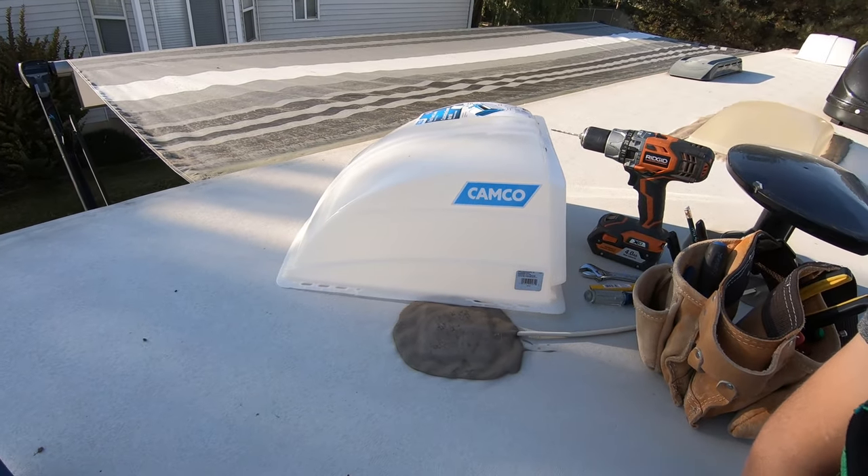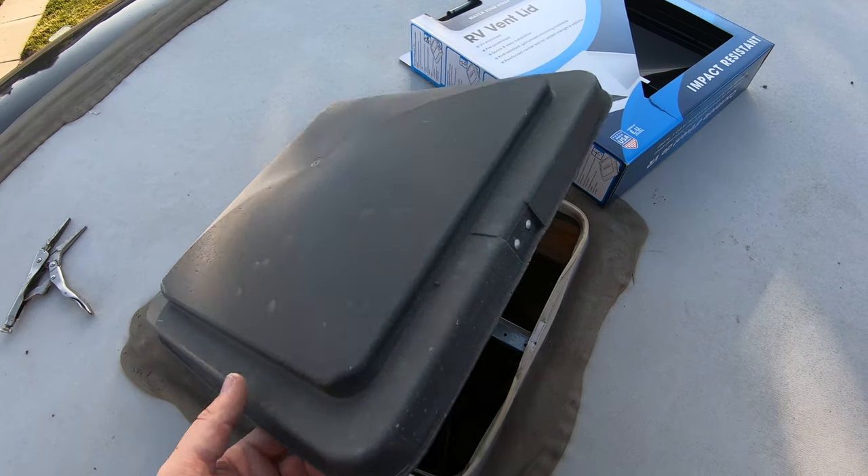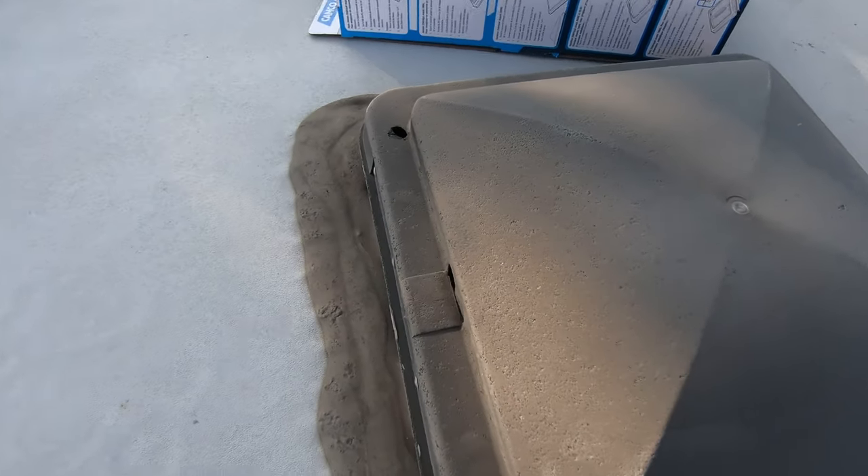In our next video I'll show you how to put on these vent covers, which allows you to keep these open and ventilated even if you're going down the road or if it's raining — they're pretty nice.